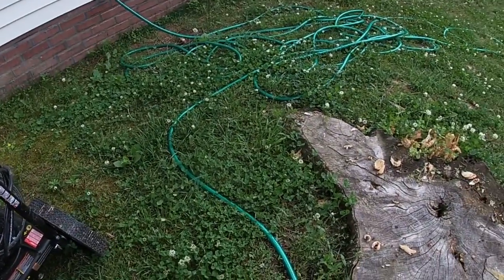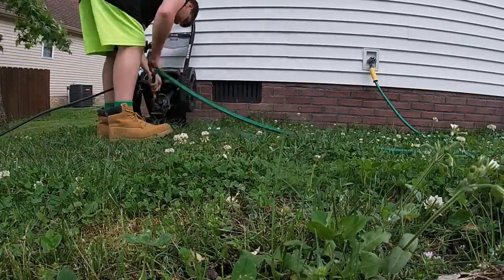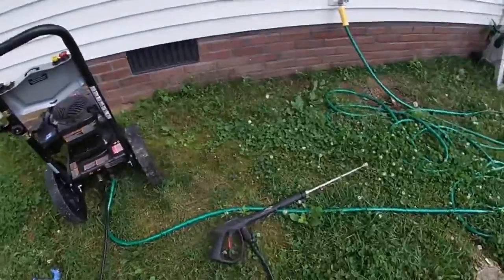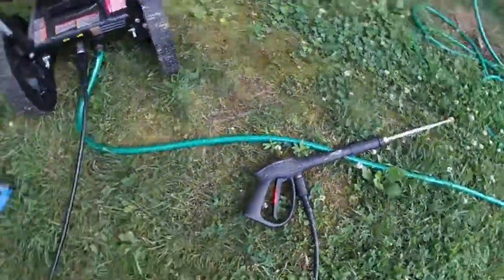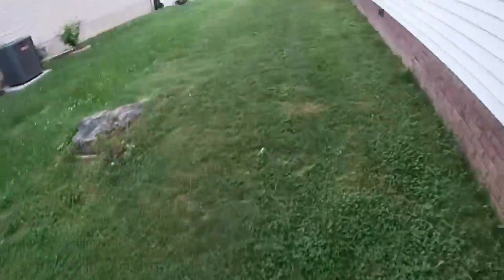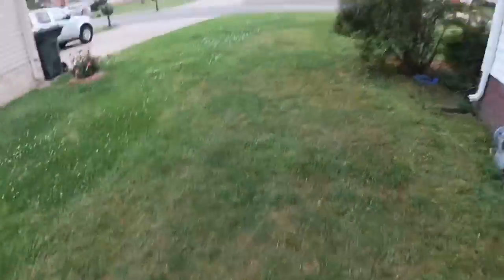I'll put you on a time-lapse while I get this set up. I went ahead and connected the hose and the gun — the sprayer, or whatever you want to call it. I'm going to go around here and get the mower, the trailer, and all that stuff, and bring it around here.